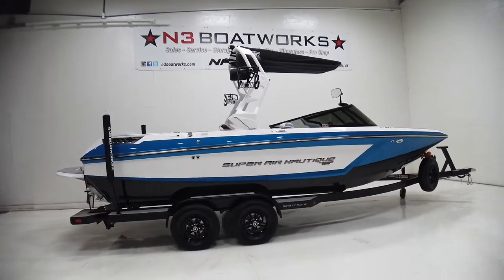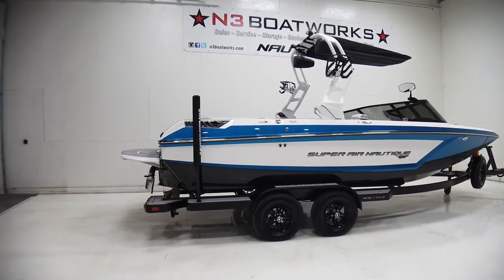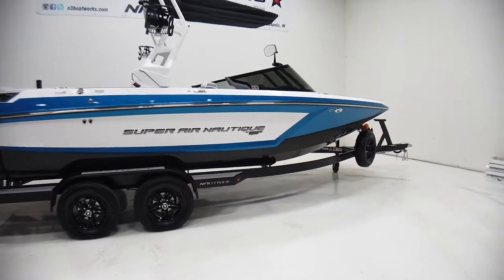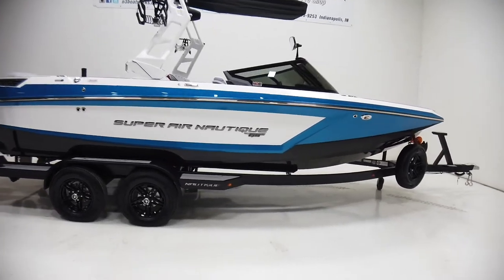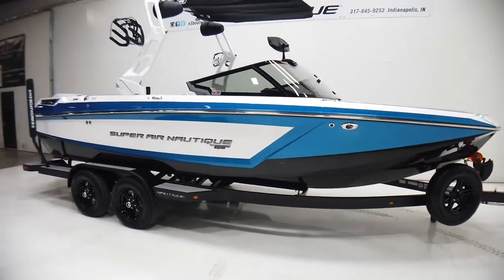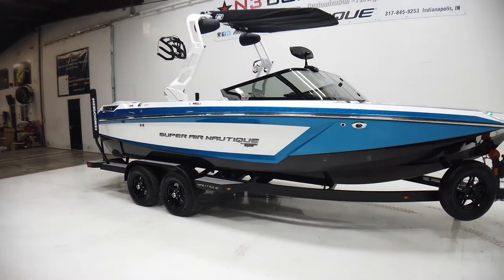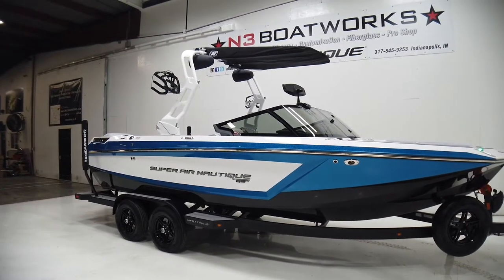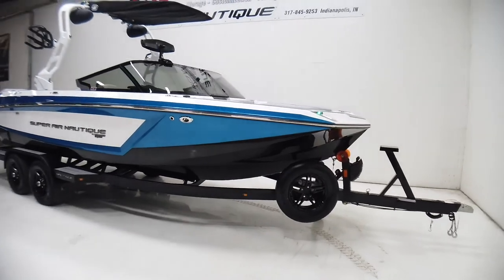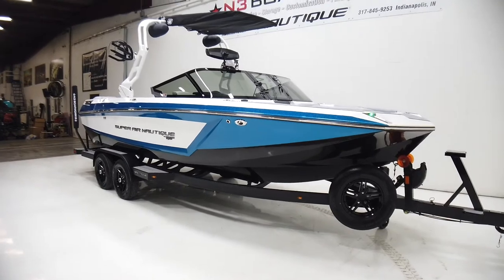2021 Super Nautique GS22 sitting in an onyx black hull bottom, master's blue metal flake, mystic white rear stripe and upper deck and interior deck stripe with a mystic white tower. Really cool boat — super sleek and sharp looking on the water. The metal flake looks amazing in the sun.